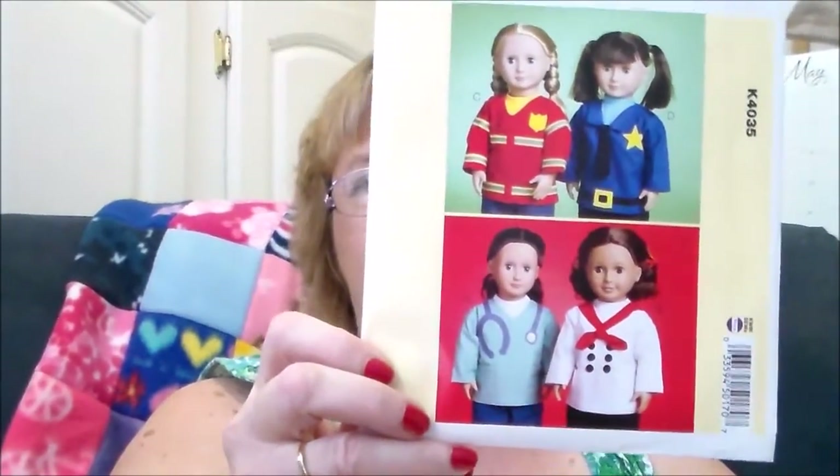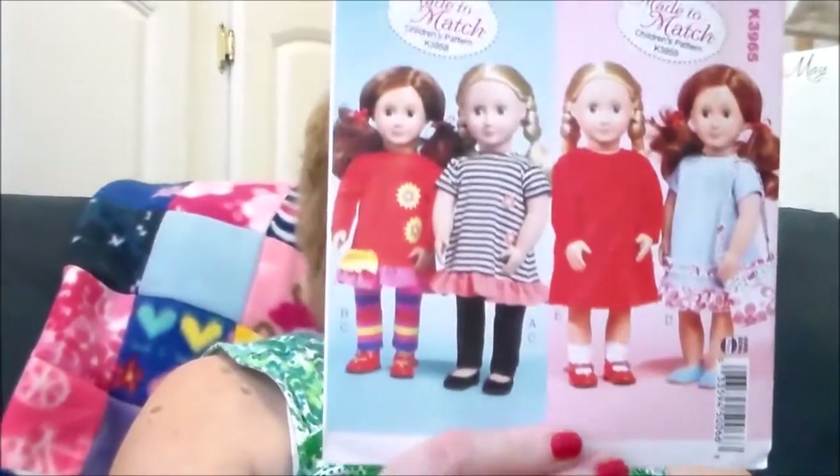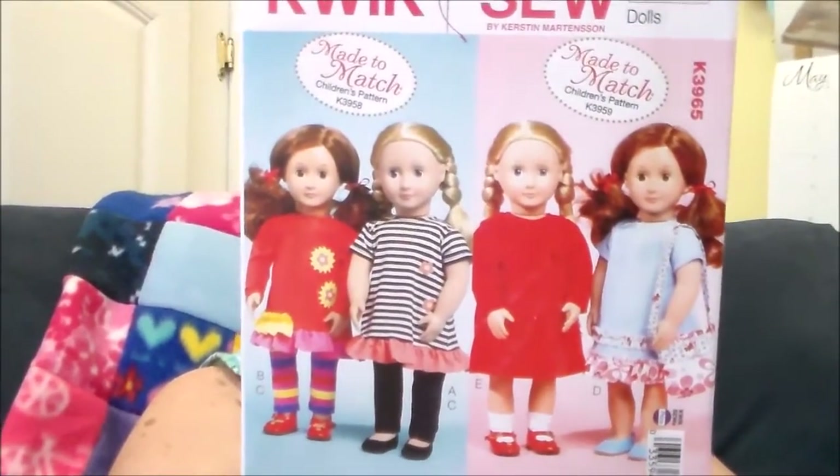K4035 has 18-inch doll patterns — one of them is a fireman, another is a policeman, a doctor, and a chef. Isn't that darling! Then I found another 18-inch doll pattern, K3965, which says 'made to match children's pattern K3959,' so you get a pattern to match your doll's pattern if you want.